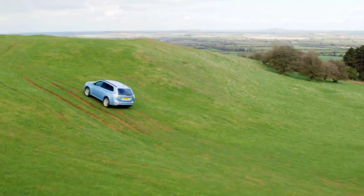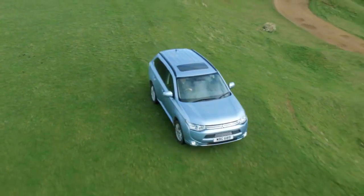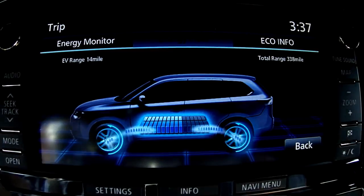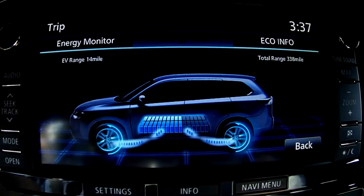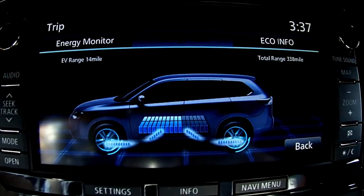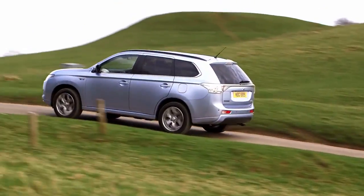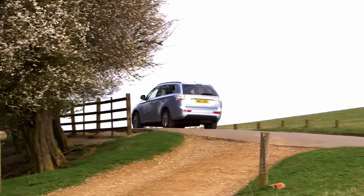The unique four-wheel drive system delivers highly stable handling and all-terrain performance. It employs independent motors to drive the front and rear wheels, eliminating the need for a conventional propeller shaft. The electric motors instantly deliver maximum torque, providing superior driving performance.